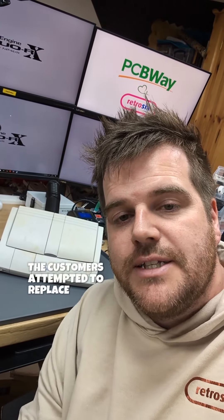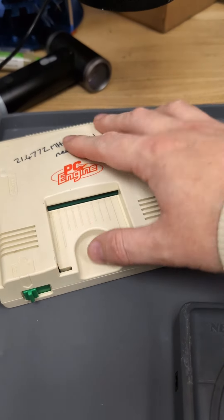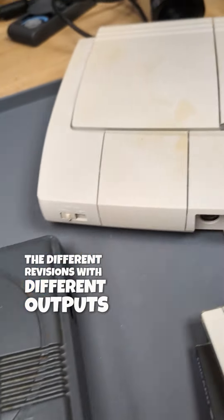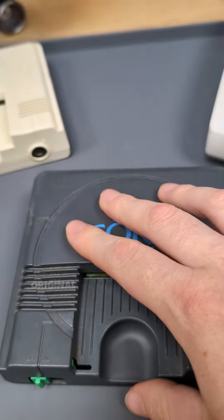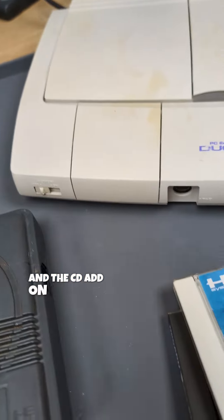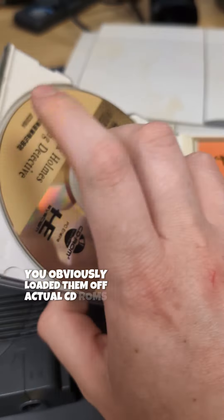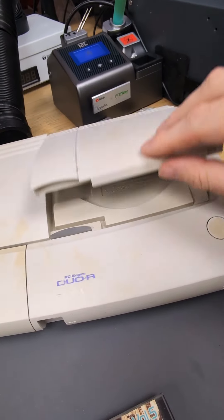The customer attempted to replace the DC jack on this and it no longer powers on. There are many versions of the PC Engine — the original had white and black variants, some labeled Core Graphics, some labeled PC Engine, with different revisions and different outputs. The Duo R combined the CD drive, which you could also get separately to connect to the original ones. The originals played HuCards which connected here, and when CD-ROMs came out you loaded them off actual CDs.